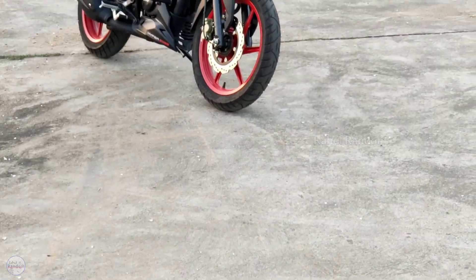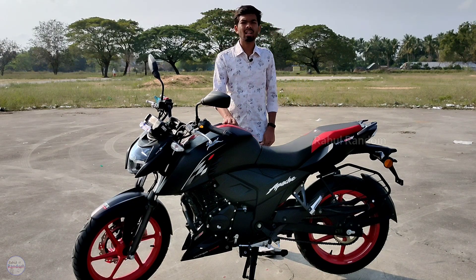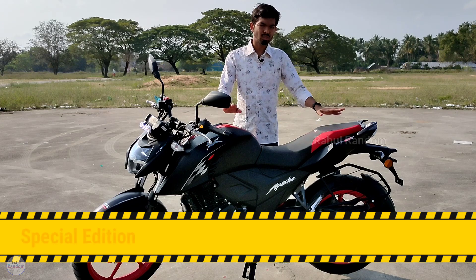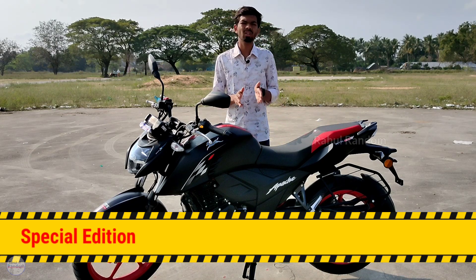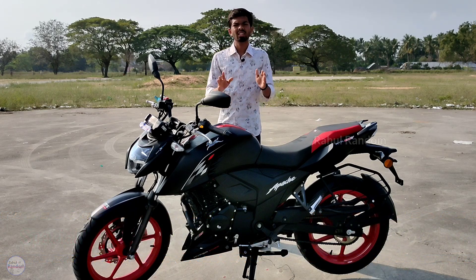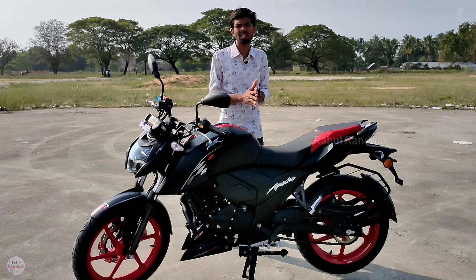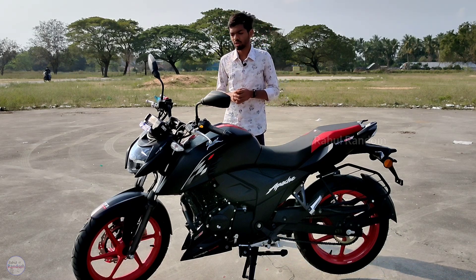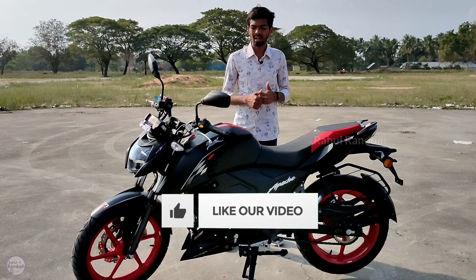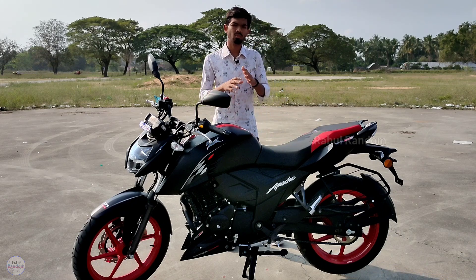Finally, regarding pricing: this bike comes with a dual disc option. The ex-showroom price is around 1,23,000. The on-road price is approximately 1,39,000. The special edition is priced around 1,27,000 ex-showroom and about 1,45,000 on-road. Higher variants are priced up to around 1,55,000–1,78,000 ex-showroom depending on the configuration.